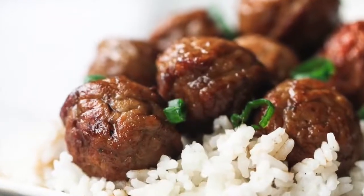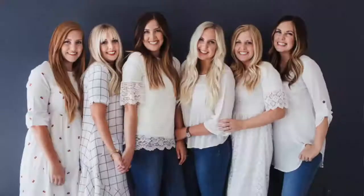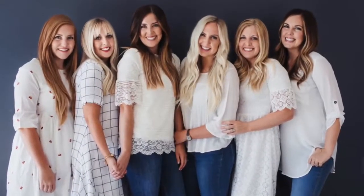Hey guys! Welcome back to Six Sister Stuff. Today I'm sharing with you four of the best meatball recipes. You're not going to want to miss it. I'm Kristen, sister number two from SixSisterStuff.com.